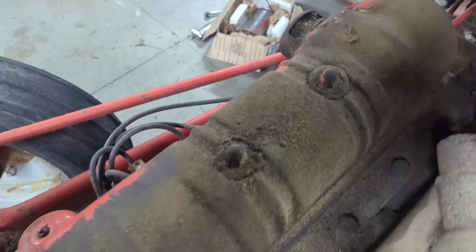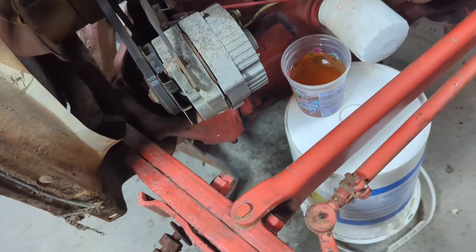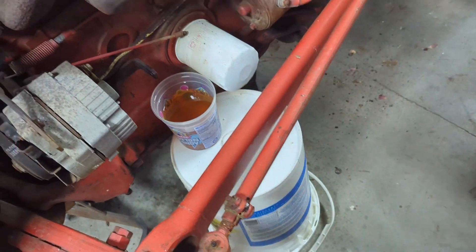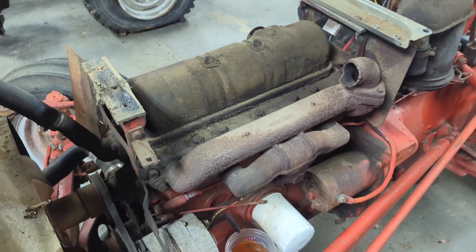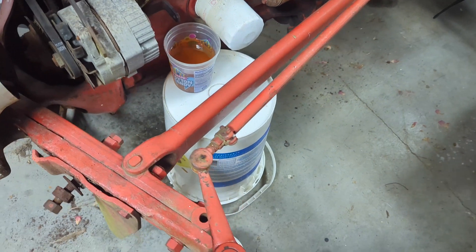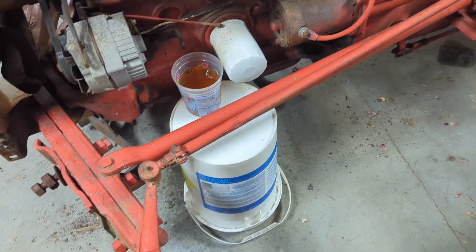I got tired of waiting for the drain. It's filled up almost two little buckets and there's probably still a gallon of gas in there, so that was going to take forever. Plus that screen was really clogged up because it was just dripping out. I'll get this gas into my container to be recycled.